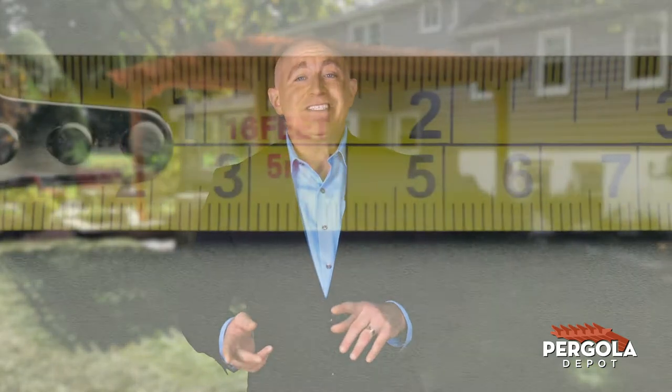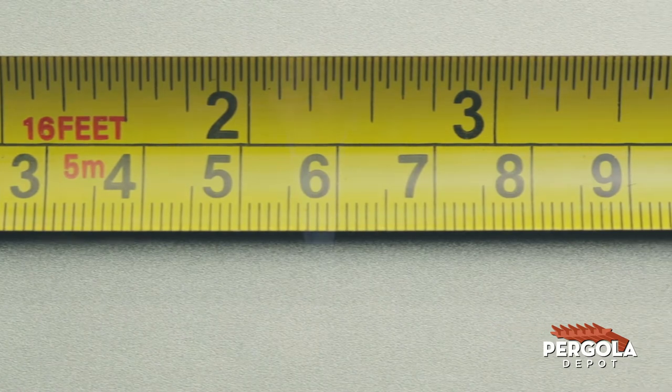Are you measuring your space for a perfectly sized pergola from Pergola Depot? Here are some quick steps to determine which size is right for you. But before we get started, it's important to know a few things about our pergola sizes.